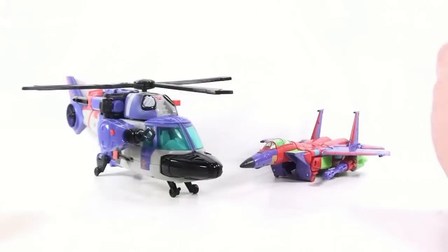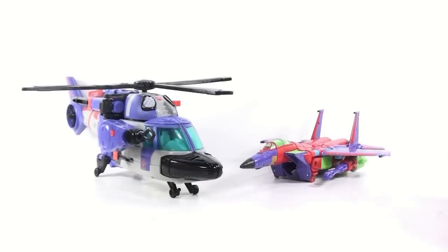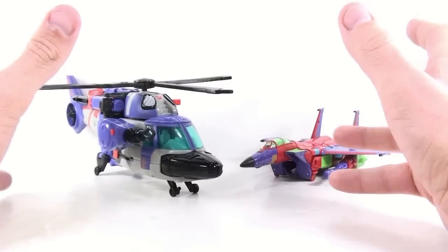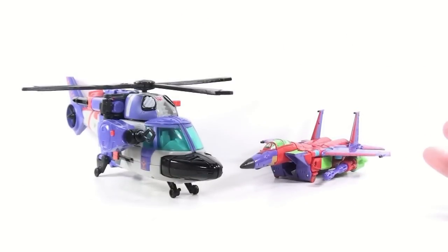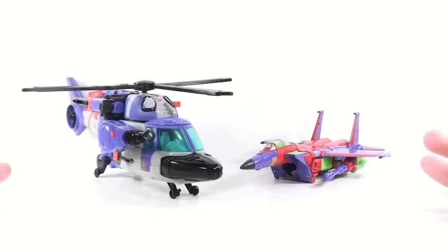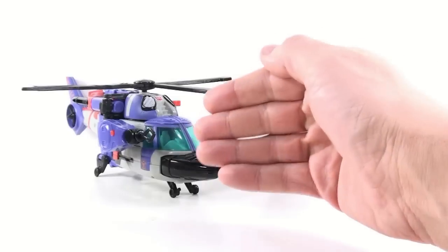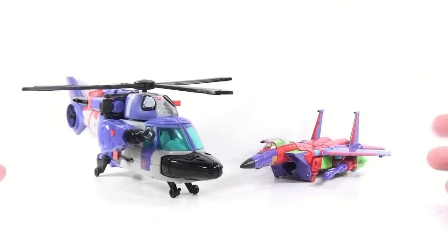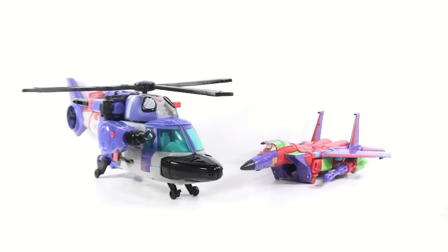Finally, we come to the last set of the 2011 BotCon attendee exclusives, and in my opinion, easily the weakest of all the sets. One reason being this set was the most expensive — the other two packs including the three Auto Troopers was only $89, while this one was like $92 or $93. That really makes no sense to me. Yes, it's got a Voyager and a Deluxe, but so did Toxitron and Sideswipe — Toxitron using the Voyager Optimus Prime mold and Sideswipe using the Deluxe Hot Rod mold. So I have no idea why this set cost more money.